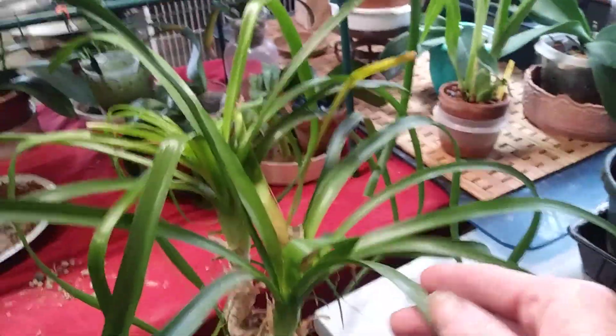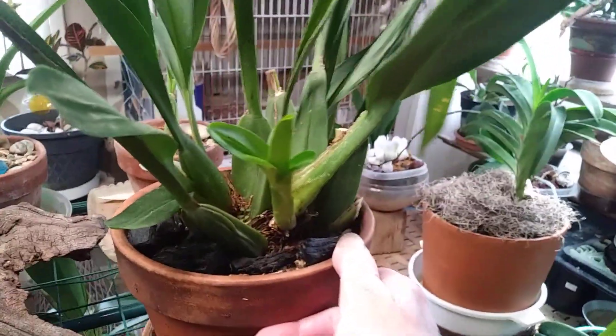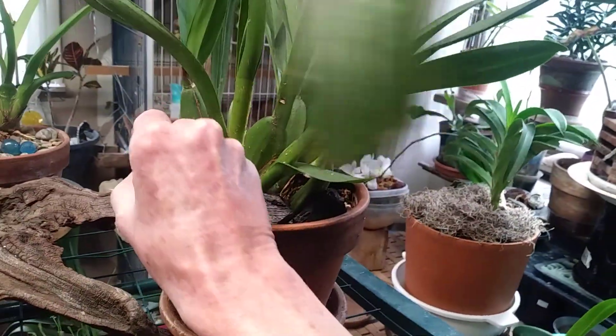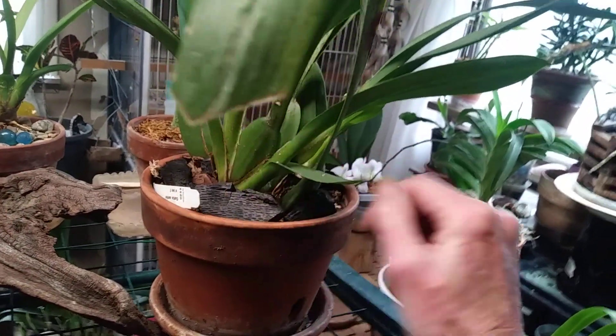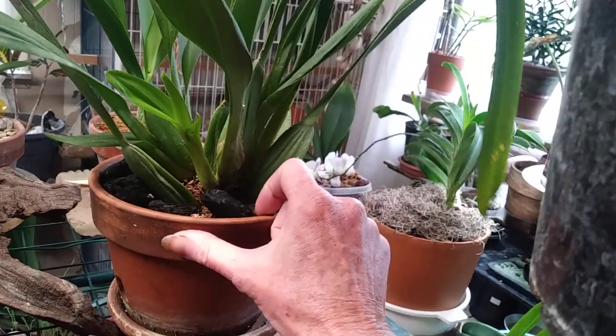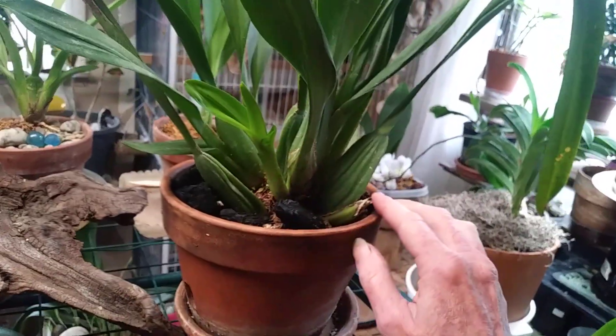My ponytail palm is right here. This is the plant that we just potted together. It is my — it went right out of my head — Catante. And she is doing really well. She has another new growth right here. So I'm very happy with that.